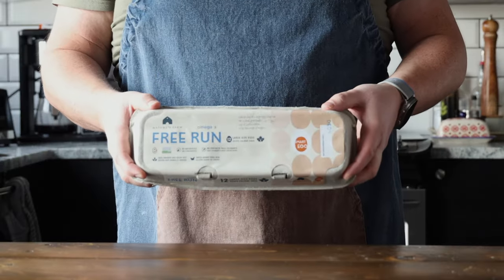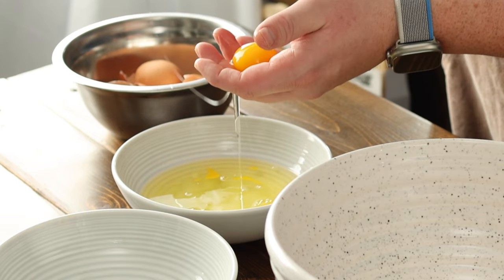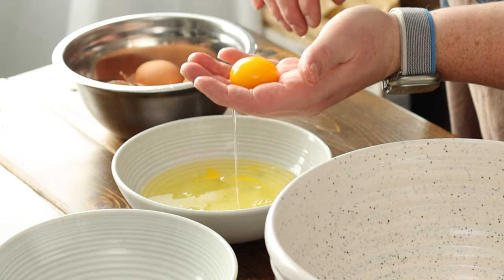Today I'm making eggnog out of one of my favorite brands of eggs, Nature's Farms. I've been using these eggs for years in all my cooking. The taste, the color of the yolks — you just can't beat it. Nature's Farms have been working tirelessly to pioneer sustainable farming practices, ensure humane animal treatment, and deliver quality food products.